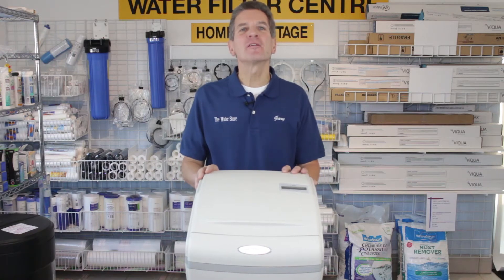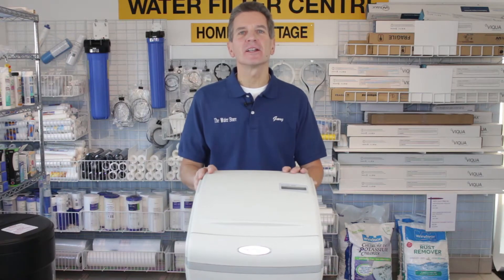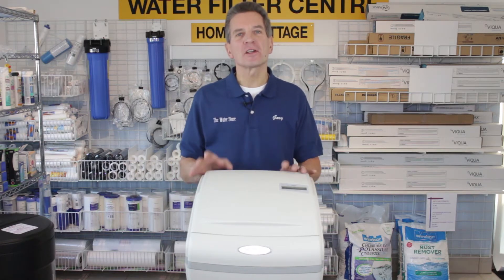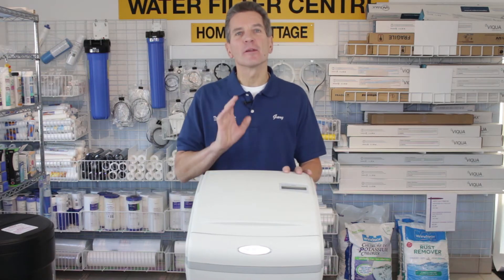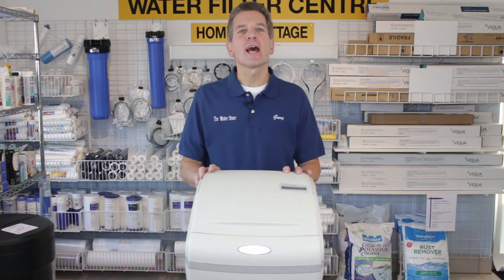Hi, I'm Gary the Water Guy and I'm in the Water Filter East Door and the Water Store in Midland, Ontario. Today we're talking about repairs and maintenance of an Aquamaster high-efficiency water softener like this one. What we're looking at talking about today is how to replace the piston and/or the drive-in cap assembly.